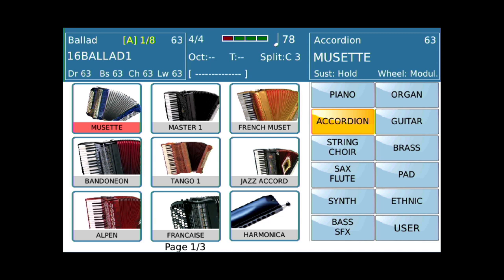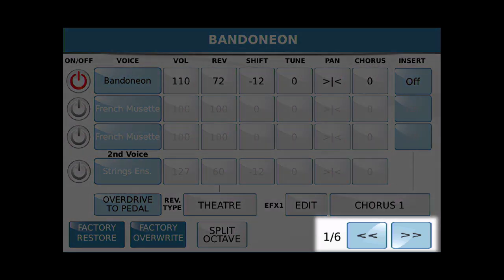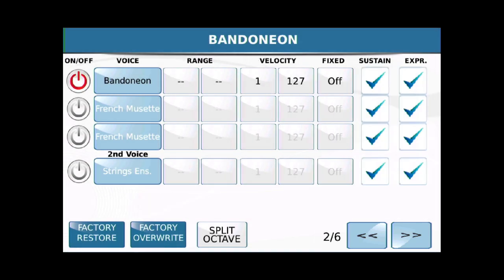And we're going to mess around with some accordions. I believe I want to start with — I don't even know how you say it — this one. So let me touch and hold that. Remember we said there's six screens, and we're going to mess a little bit here on screen one and on screen two.